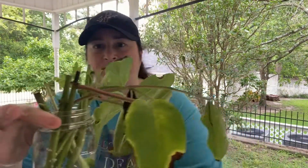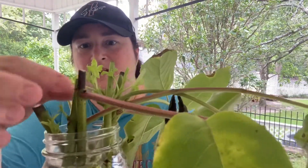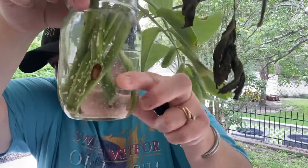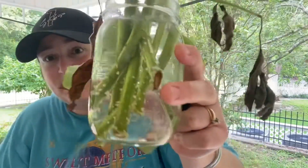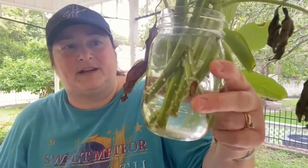I took some cuttings, and I actually rooted them in water. I'll show you what they look like - after a couple of weeks they look really pretty good. All this new growth came off, and you can see the roots are starting to develop. Those little white things sticking out down there are the roots starting to develop on the elderberry plants.